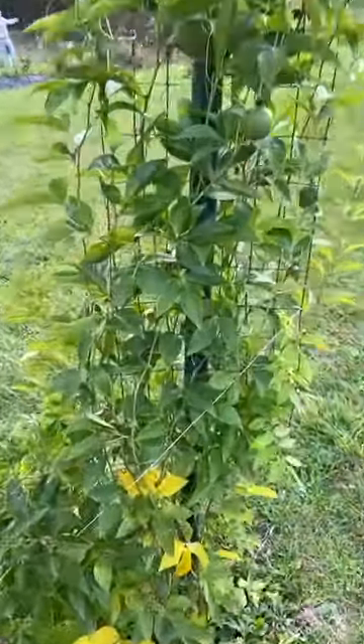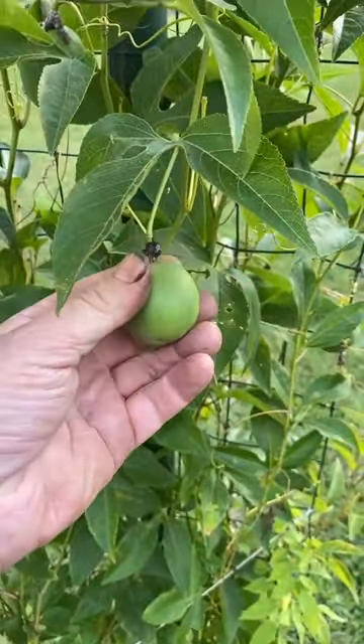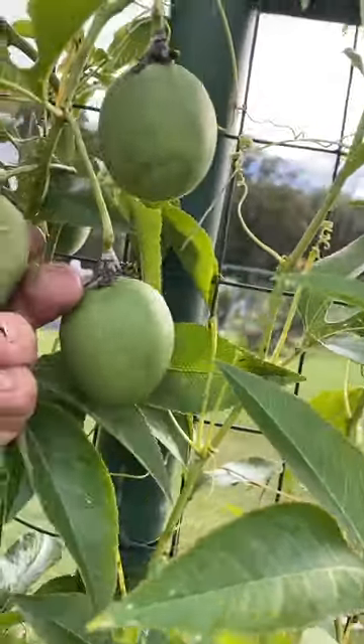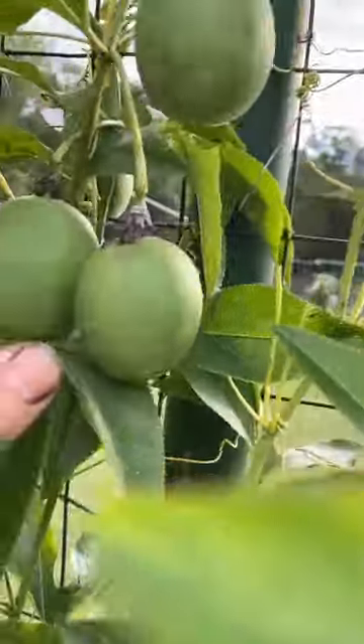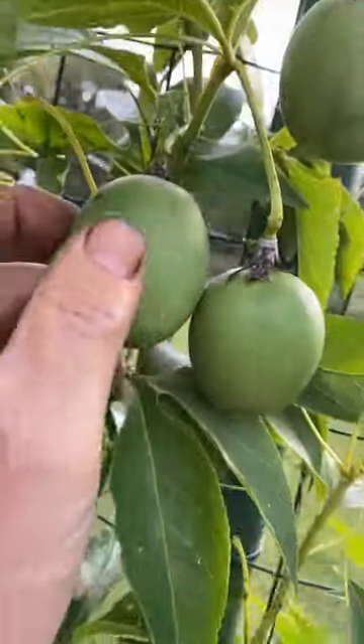This is a maypop vine native to North America and we have lots of fruit on here. I'll go ahead and include a picture here, but the way that you tell when they're ripe is — this one is almost there, it gives a little bit. This one's a lot harder, it gives just a little bit. What I'm looking for is for it to turn yellow, so this one is just starting to turn yellow.